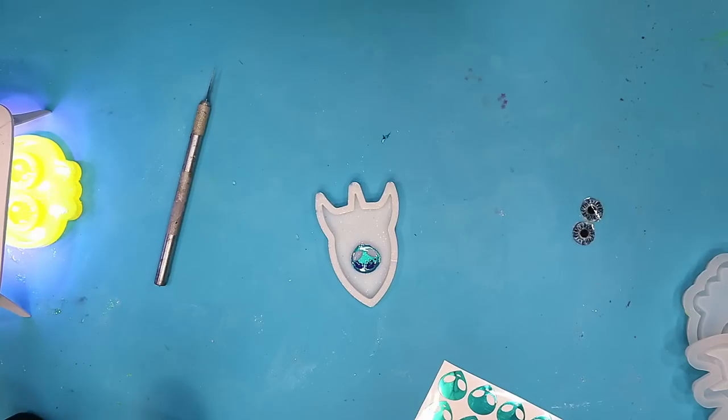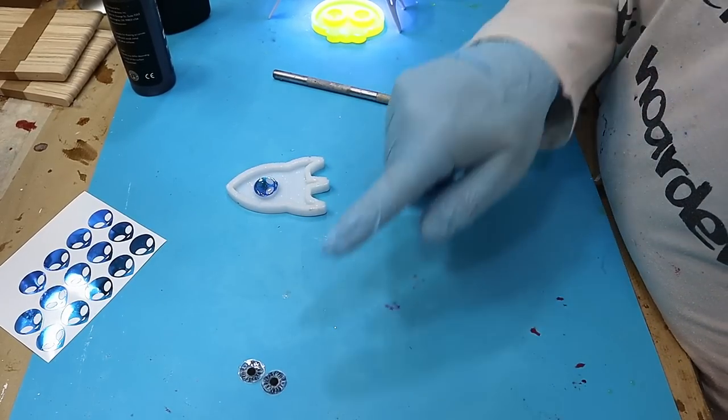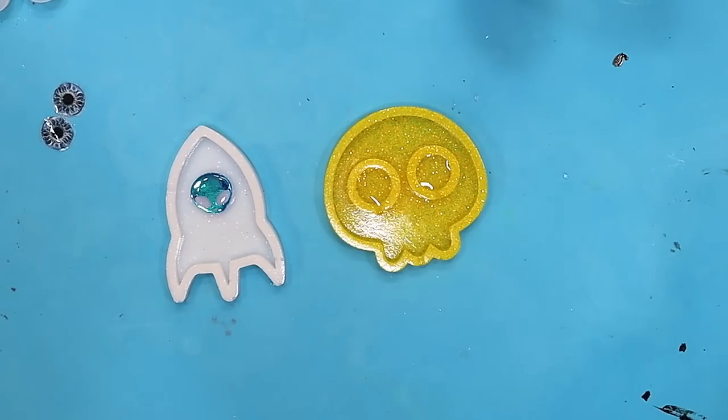That will sit and dome on there quite nicely. Burst any bubbles that have come up, then pop that under the curing light. I'll also show you how I'm going to attach the eyes. Those are cured now, so I need to put these printed eyes on.